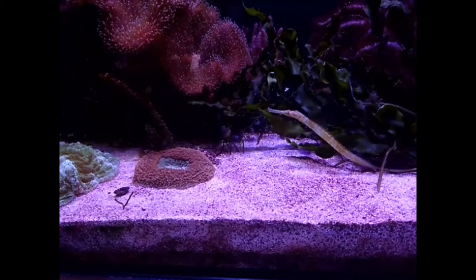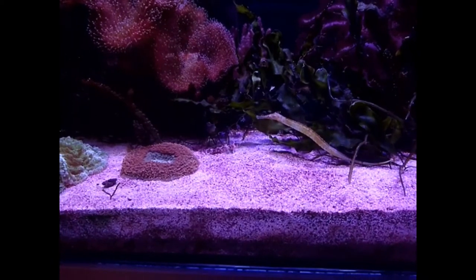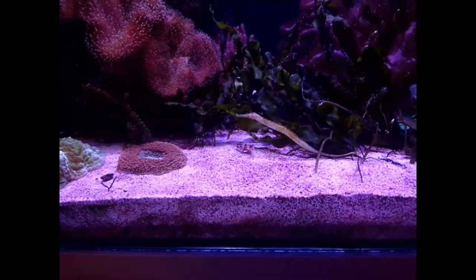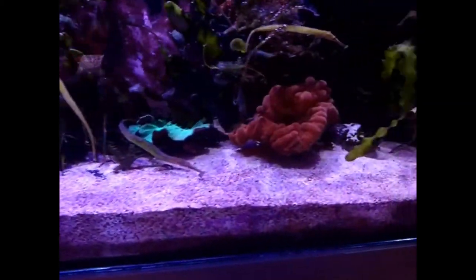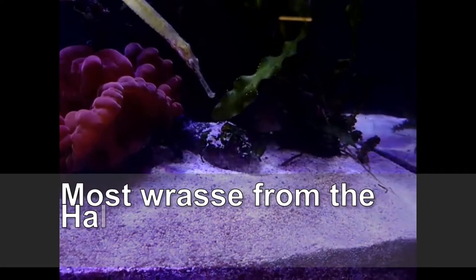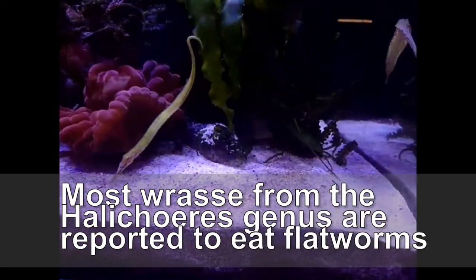Firstly, I've added livestock which may or may not feed off of these flatworms. My investigations online provided some information that at least one if not all of these species will feed on planaria if they feel like it. Firstly, we have wrasse. The two best wrasse for this job in particular are the Malinaris and the Jade wrasse.